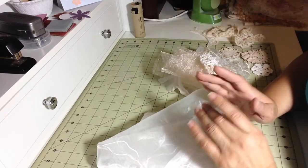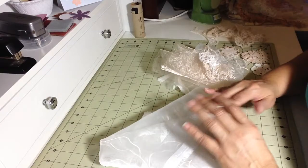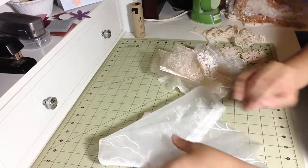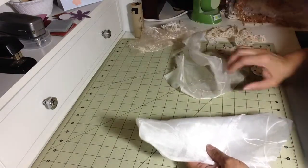After the 25 minutes of simmering — she had put all of the pieces she wanted to dye into the pot — she turned off the heat, rinsed the pieces, and laid them out to dry. After 15 minutes, she showed the before and after, which is what I'm going to do.